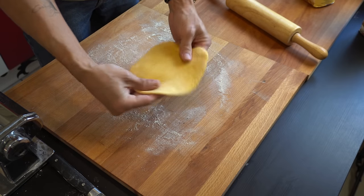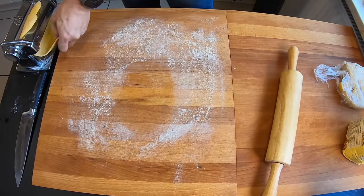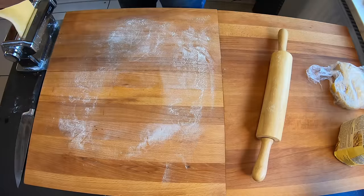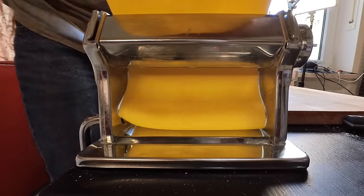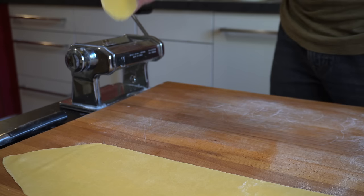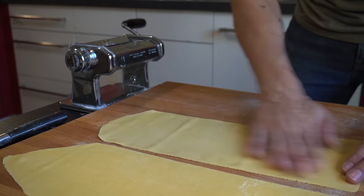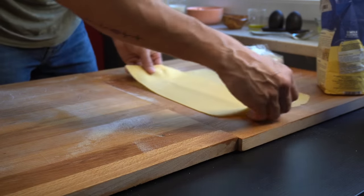We need to stretch it first before bringing it into the rolling machine, and then we will need to build a rectangle. I will keep rolling it until the thickness reaches one millimeter. I'm placing the finished ones aside with a bit of semolina on the cutting board so they don't stick.